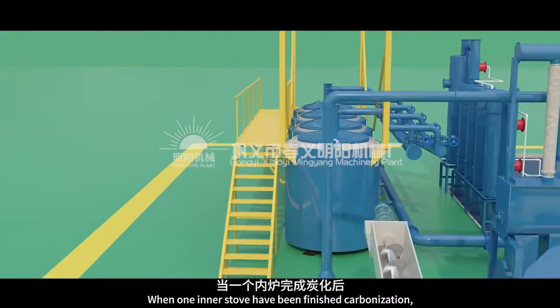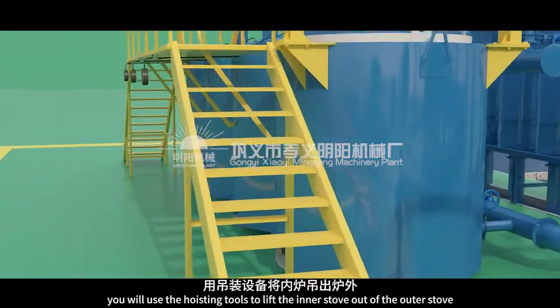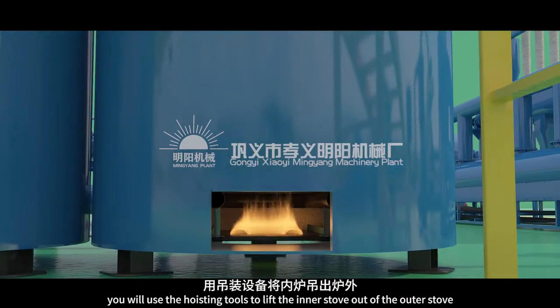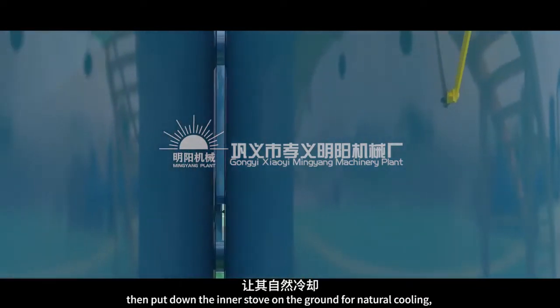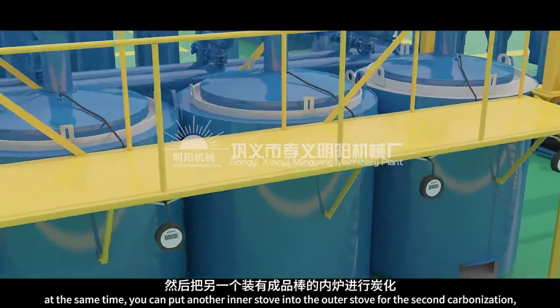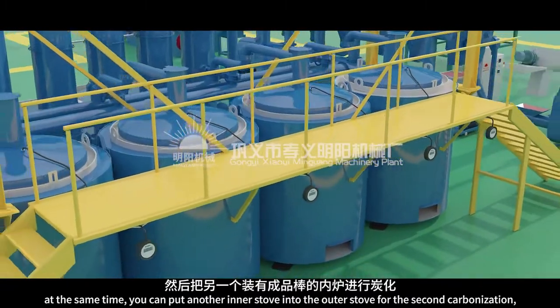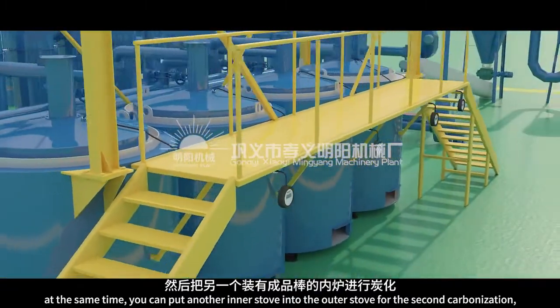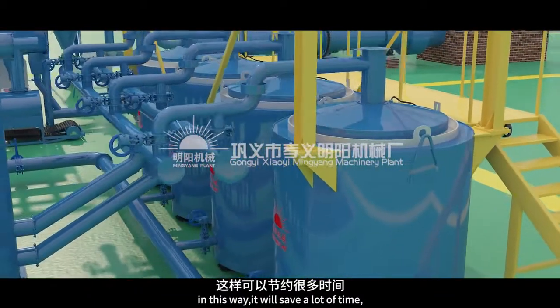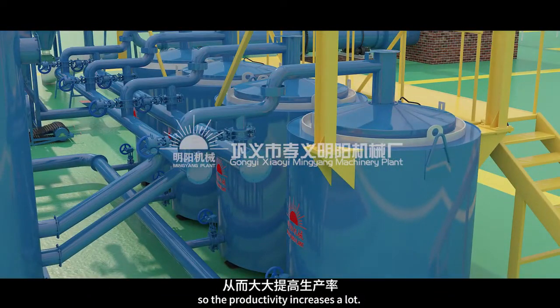When one inner stove has finished carbonization, you will use the hoisting tools to lift the inner stove out of the outer stove. Then put down the inner stove on the ground for natural cooling. At the same time, you can put another inner stove into the outer stove for carbonization. In this way, it will save a lot of time, so the productivity increases a lot.